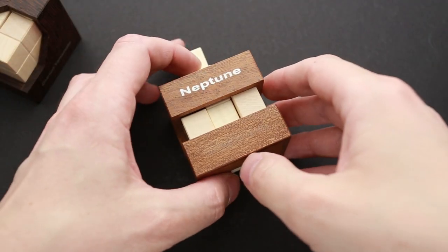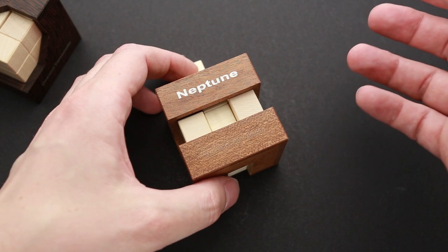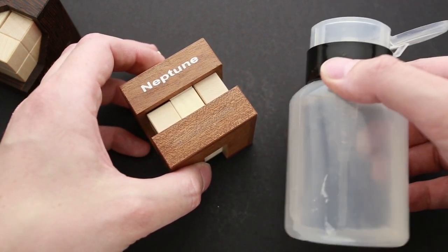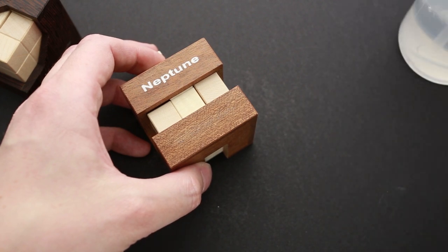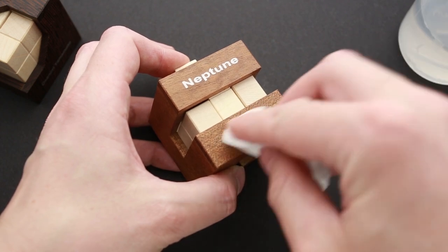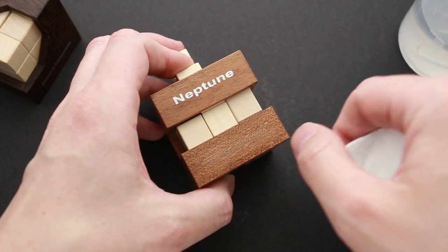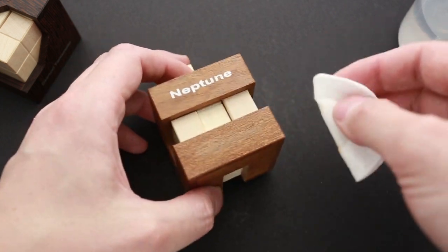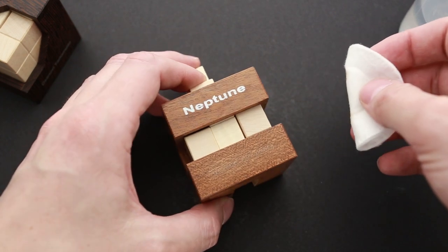But I tried to remove the names from these puzzles and now I will show you what I got at the end. Since the writings on these puzzles are printed on top of the wood, I've tried to remove one of them using just a regular nail varnish remover and a couple of cotton pads. And as you can see, it did a pretty good job here. There are some marks left due to the texture of the wood, but actually it looks not bad.